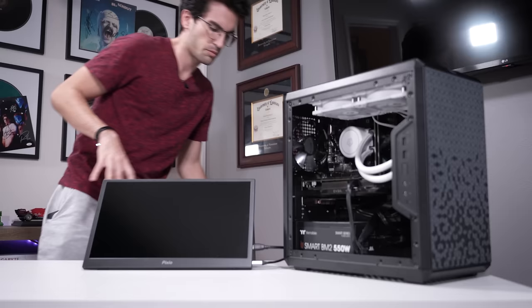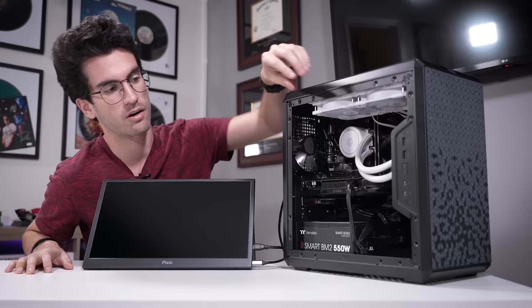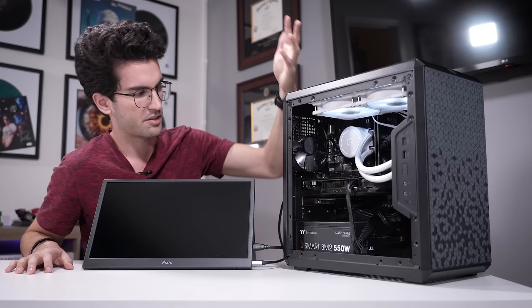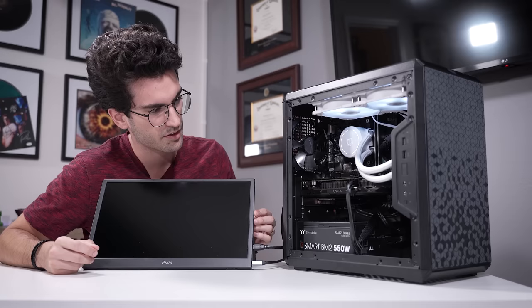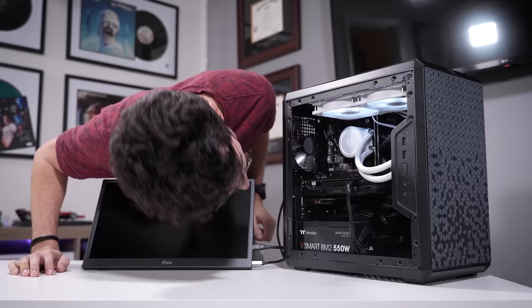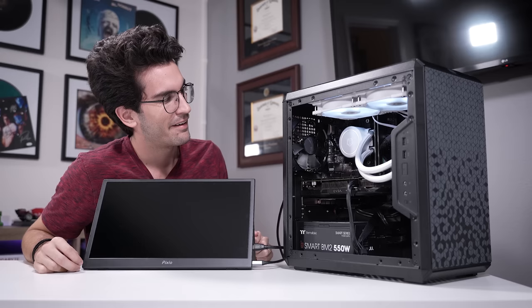First things first, we need to power the system on and make sure that what we see in person matches what the owner is describing — in this case, no signal to the monitor, which implies the system should at least power on. It does power on. I can hear the pump. I don't even know what kind of AIO this is, but I do hear churning fluid — that's a good sign. Fans on the graphics card are spinning. Chassis fans aren't spinning — they're not plugged in, that's why. But no picture out, so we're on the same page.